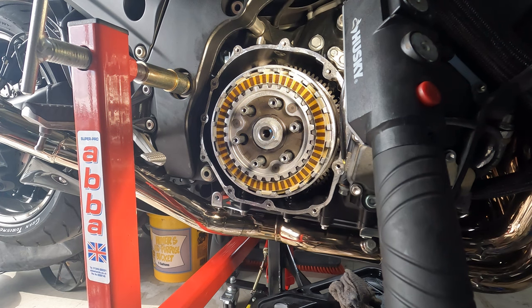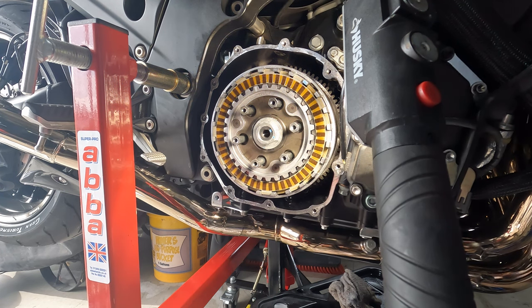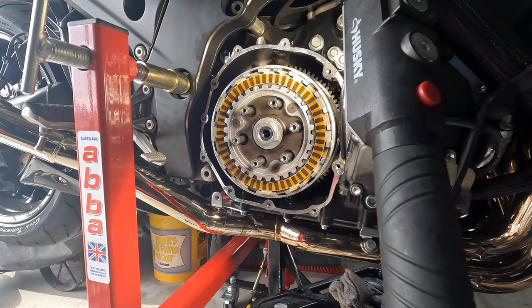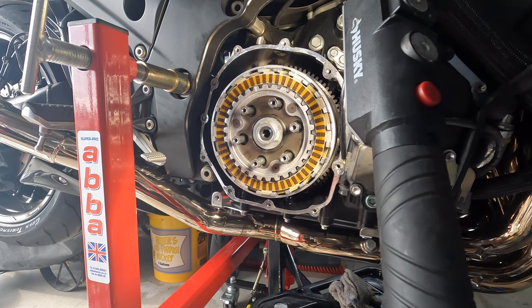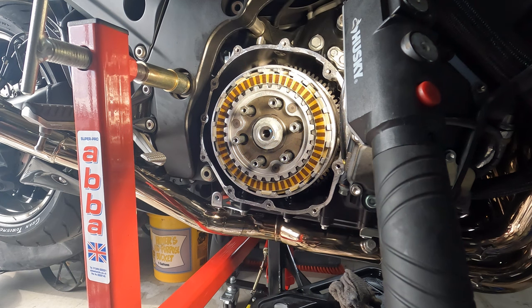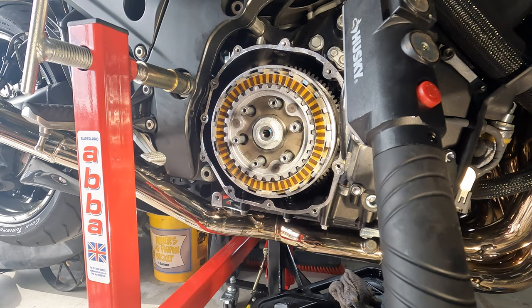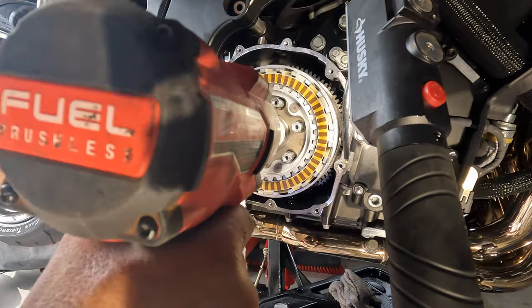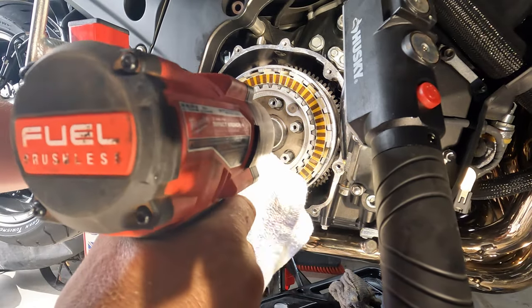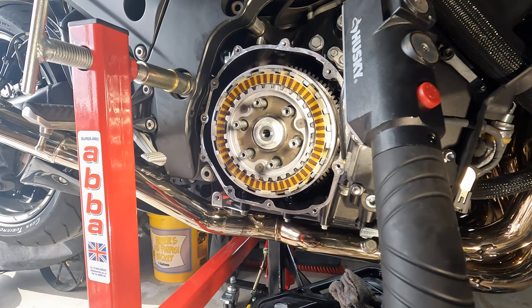Tighten up the nut with the impact wrench then double check it with 100 foot-pounds of torque. Multiple videos, even Brock, say you don't really have to torque the nut - just hit it a couple times with the impact wrench. I'll hit it a couple times with the impact wrench and then double check it with the torque wrench just to be safe. Use a 27 millimeter impact socket - I got mine at Harbor Freight for about eight to ten dollars. Hold the fibers with cloth, hit it two or three times, and that's good enough.